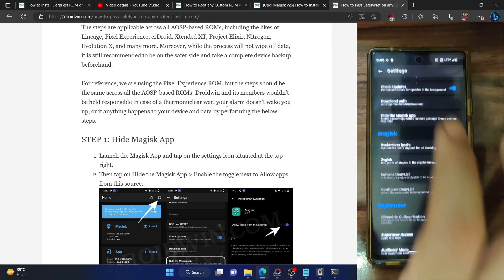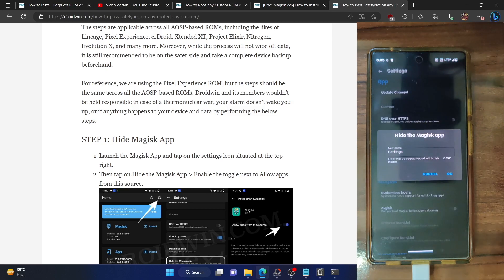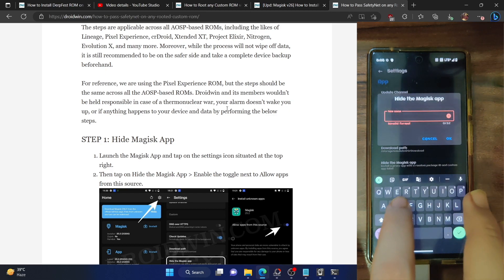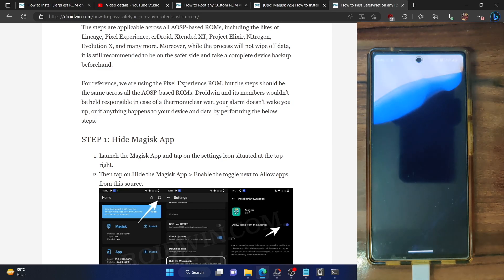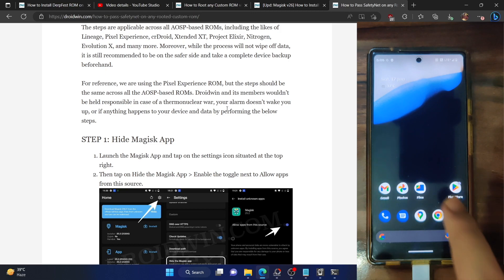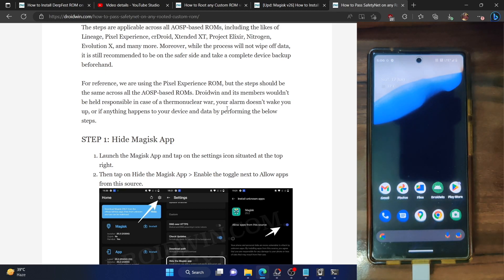From the home screen, launch the Magisk app, tap the Settings icon, then tap 'Hide the Magisk App'. Enable 'Allow from this source', then go back and rename the Magisk app to anything of your choice — I am renaming it to Droidwin. Tap OK and it will hide the Magisk app. From now onwards, the Droidwin app will serve as my new Magisk app.